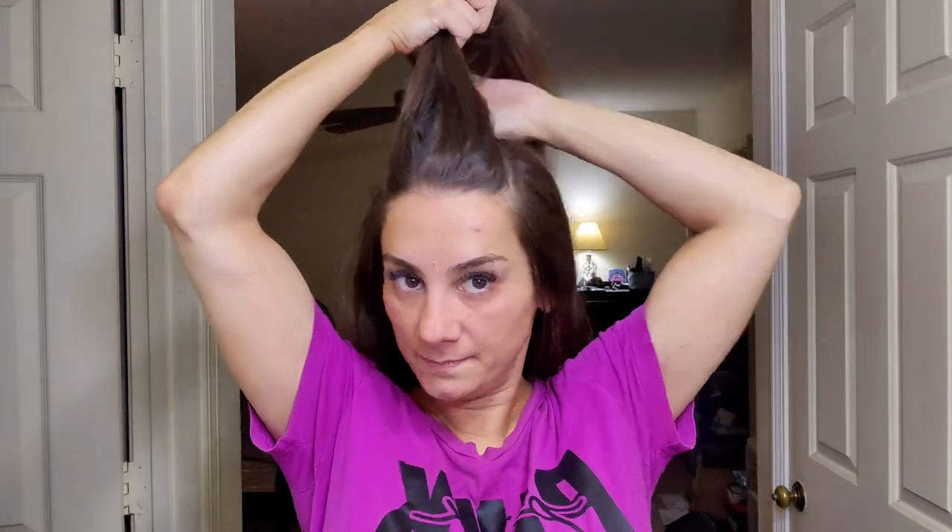Another hairstyle we did — this was a long time ago but it was in style. We would do this when we were going to court: we would do the bump. Some girls would get it braided right here, but we would do the bump like this and wear it to court just to look decent. They didn't usually say anything about this if you were allowed to have a hair tie anyway.